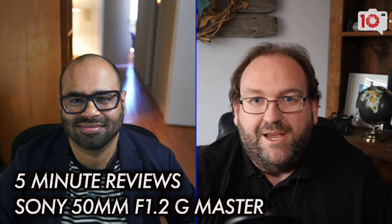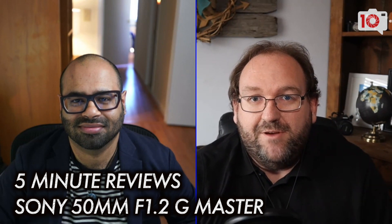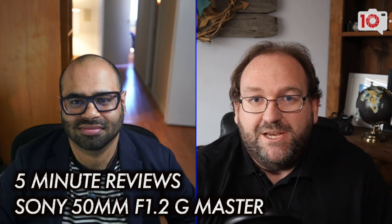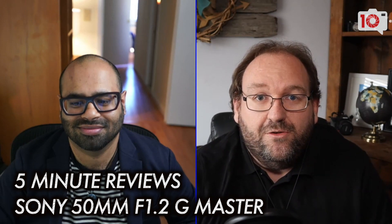Hello everyone and welcome to another first impressions video. My name is Brett Day, I'm the gear editor with The Phoblographer, and today I am joined by our editor-in-chief Chris Gampert who has had his hands on the brand new Sony 50mm f1.2 G Master. It's a lens — there it is — it's a beauty. It's a lens we've been incredibly excited about since we learned about it, and Chris has had a chance to play around with it. So Chris, what can you tell us about this lens so far?